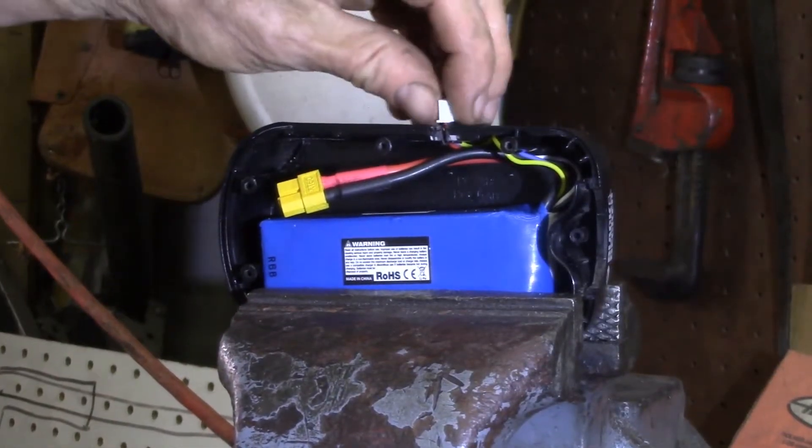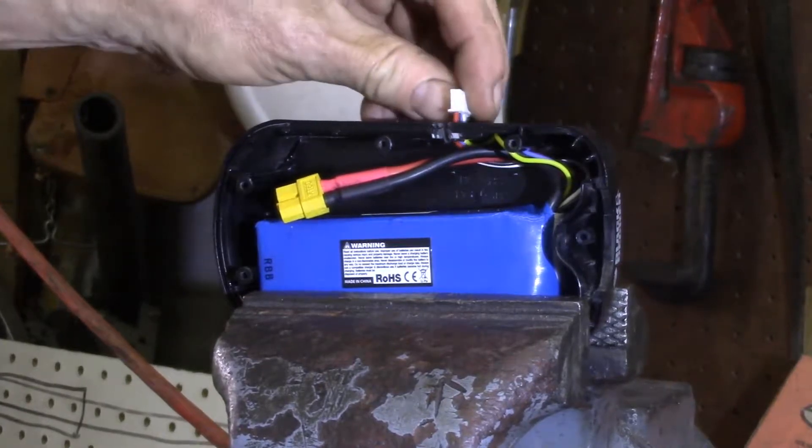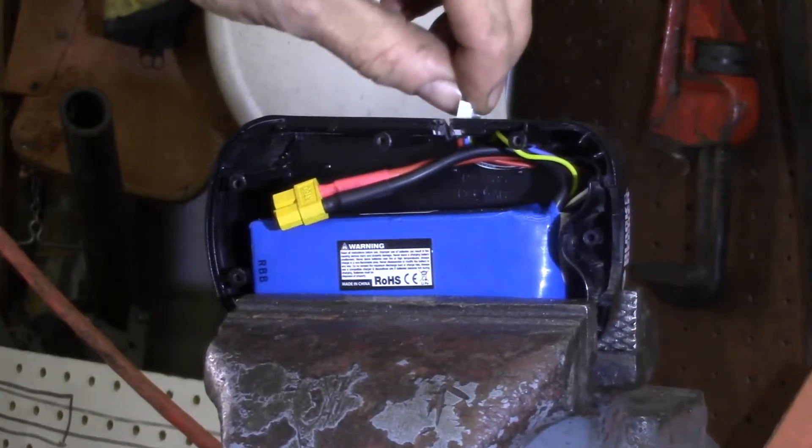Just took a few passes to clean the cut up so I could get the wires through. It's not big enough for the connector, just for the wires, and I'll be gluing the connector down here.